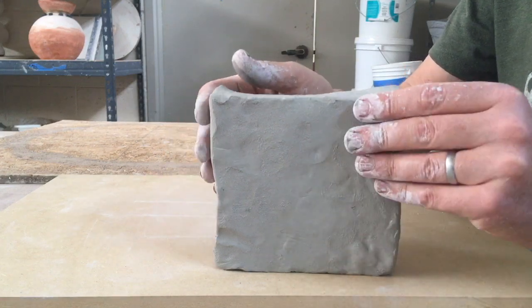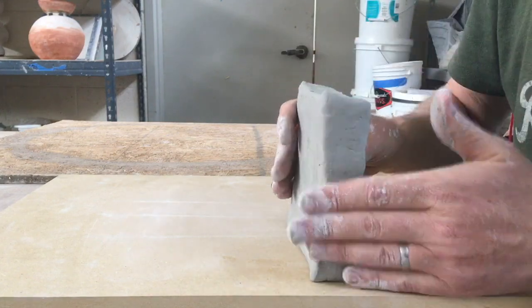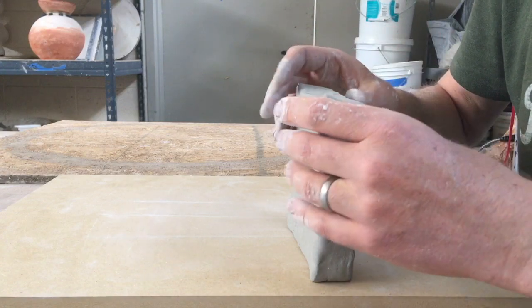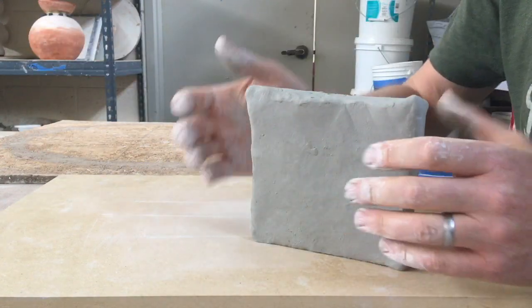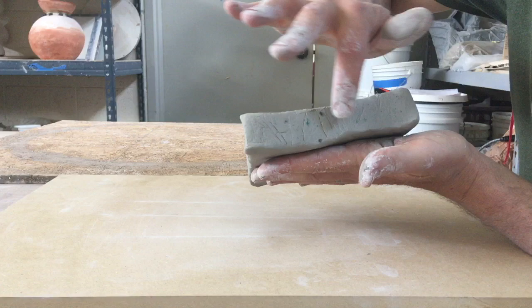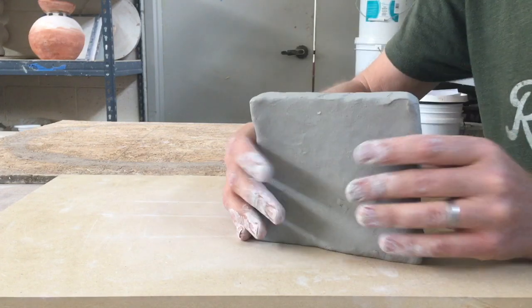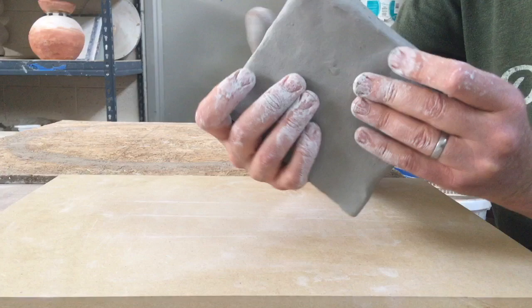When you throw a slab of clay, you want to pay attention first of all to your initially cut-off slab from your clay block. It's best to use a block that has not been dropped, not been deformed — that's perfectly cubular, as it were — and then you want to cut that slab off as evenly as possible. This slab is a little thicker here, a little thinner right here, a little thicker here. If it were perfectly cut off from a nice fresh block, we'd be better off. You can kind of drop it on the sides to even it out, but that's only going to do so much good.